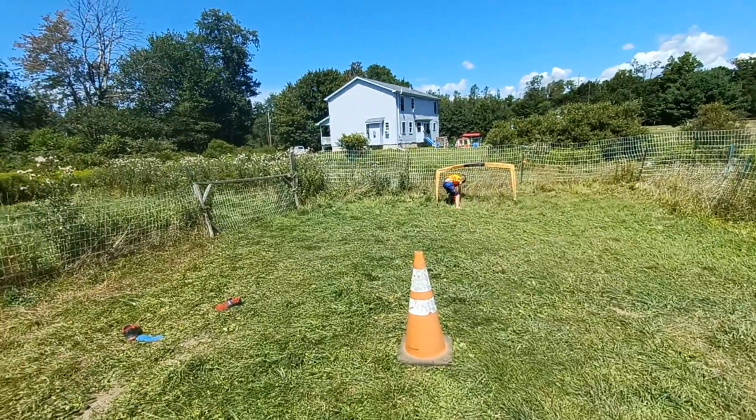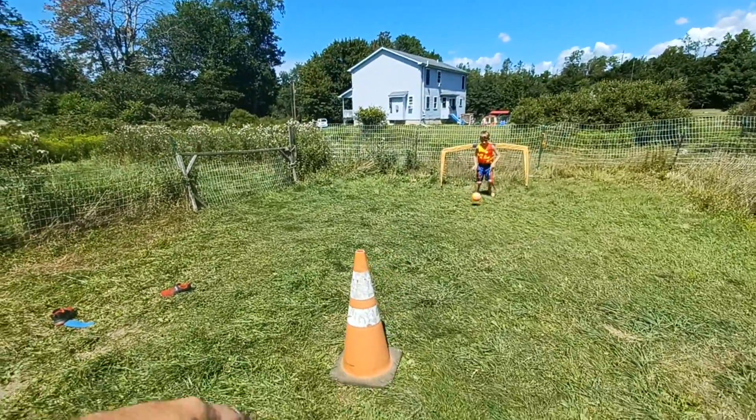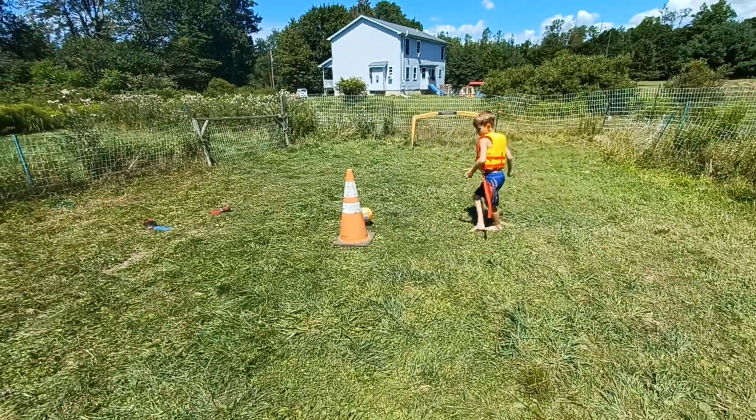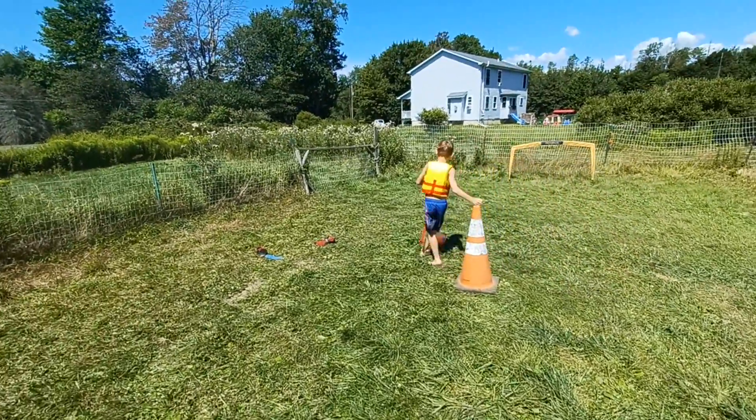There you go. You see how you can easily bring it in over there? Because that's bigger. That's why you practice on this, because this is smaller. You practice on the smaller things. There you go, good. Keep working that.